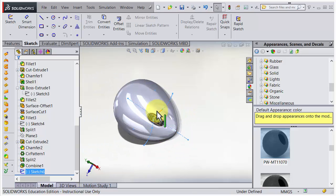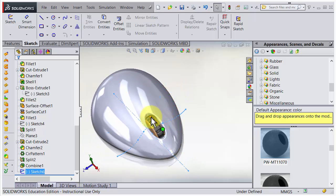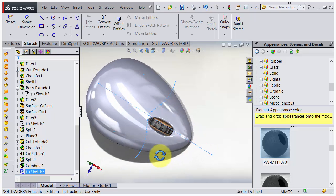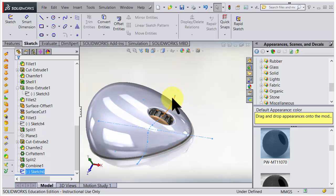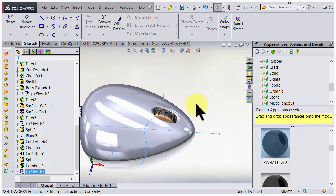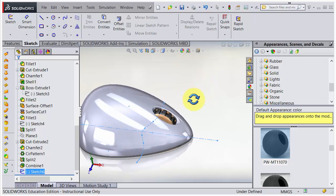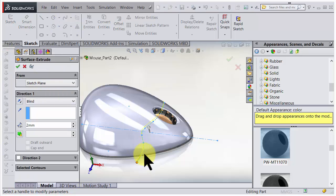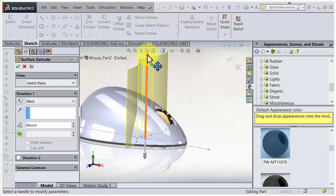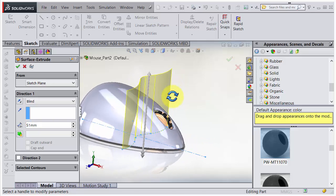We could cut just with the curve, but we did that earlier for the mouse wheel, so now we'll try a different approach. I'll make a surface that sticks straight up - it doesn't need to be straight, it could be lofted or leaning or any cool surface, but I'll just be lazy and go for a simple extruded surface. It senses the sketch we had selected and we can instantly make a surface that is long enough.